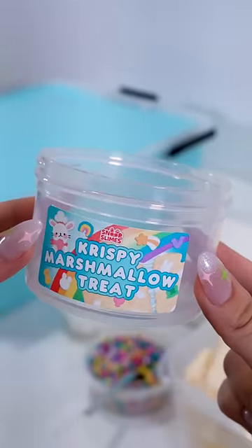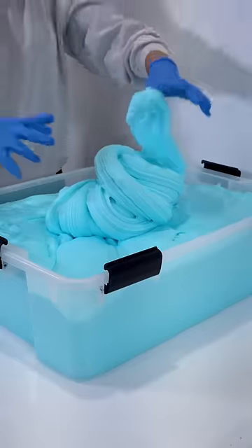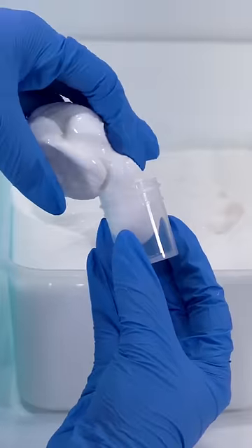Let's assemble a crispy marshmallow treat together. We're first going to pack a smooth and creamy light blue butter slime base that smells just like marshmallows into our container — and no, we're not talking about the DJ. We're also going to pack a half ounce marshmallow cream syrup slime to top off our treat later.